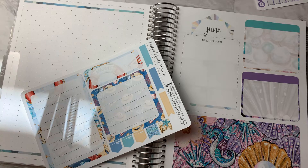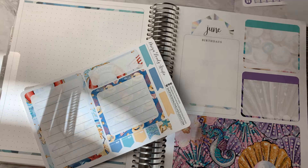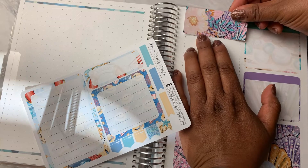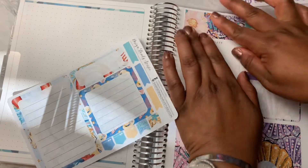And I need to cover up the June. So, kit designers, hear me please — make a kit for this page that, like, works. Okay, I'm going to use this to cover up the June.